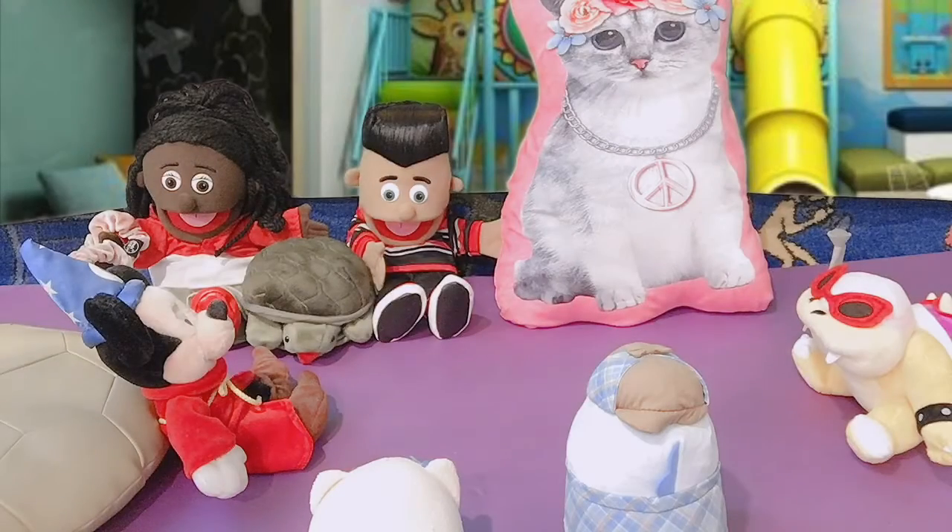We're gonna start with Sierra holding the beanbag scrunchie. I'm gonna turn on the music. They're gonna pass the beanbag around until the music stops. The most important thing to remember in this game: you do not want to be holding that beanbag. Okay? Here we go.